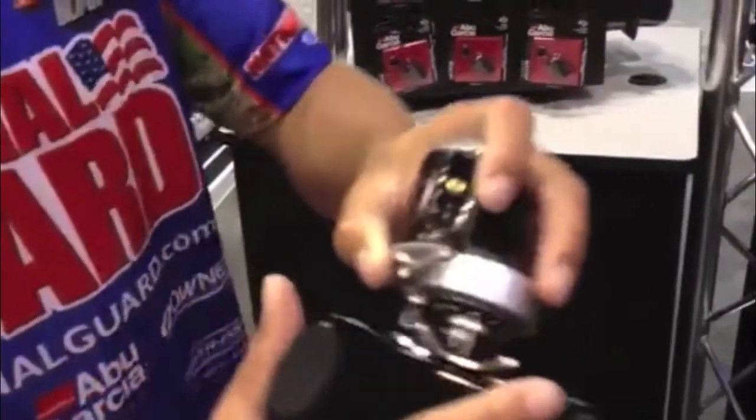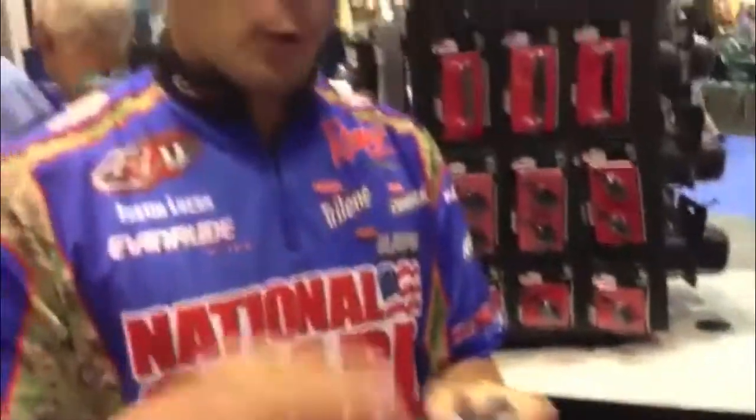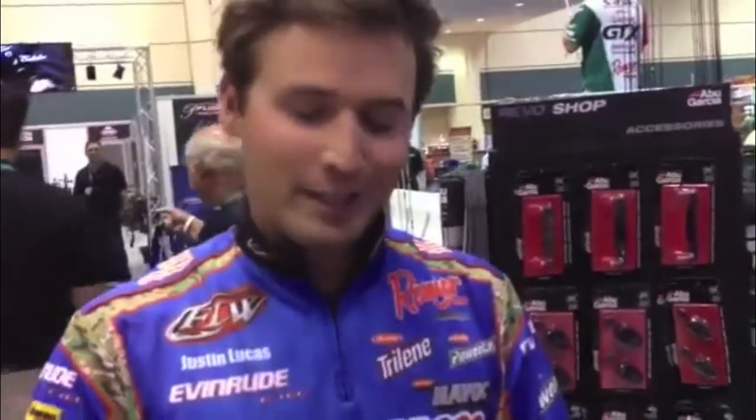And one of the best things about this reel — let's see if you can get a close-up — it's an 8 gear ratio reel. So you're picking up 33 inches per turn of this reel. Tons of line recovery, and you're going to get the same quality out of this one as you have with all your previous Revos. It's only getting better.